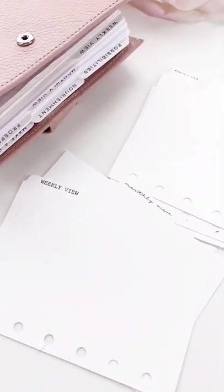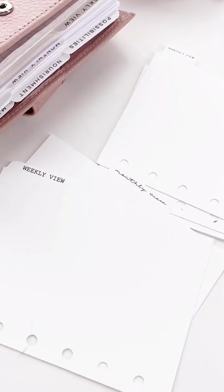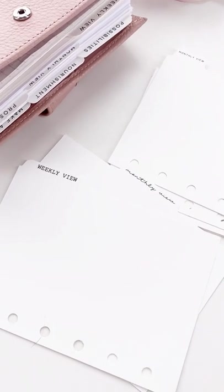If you watched our previous stories just a few back, you will know that we have a new material — our gorgeous 100% linen cotton dividers.